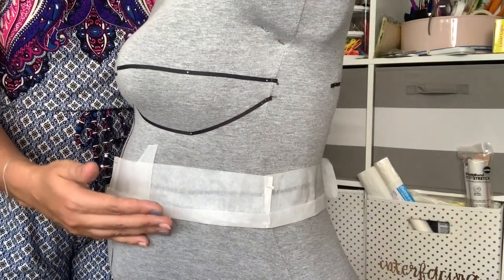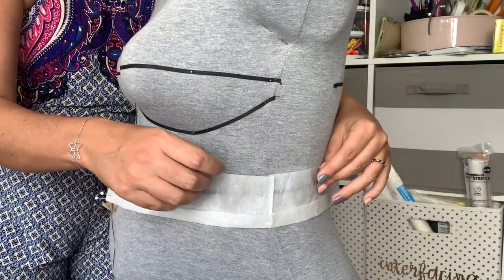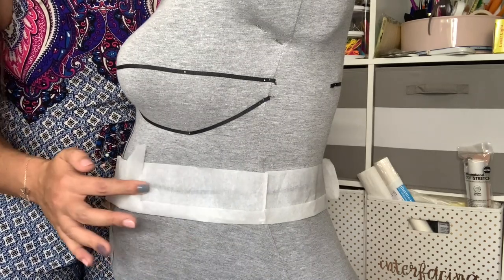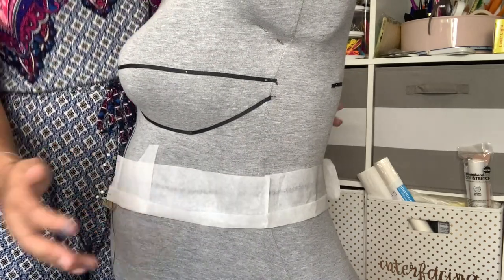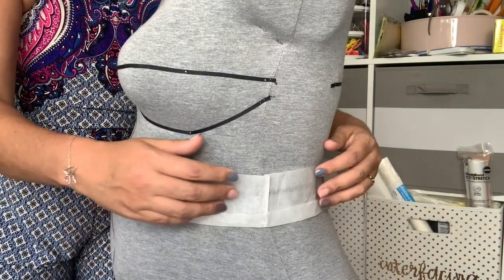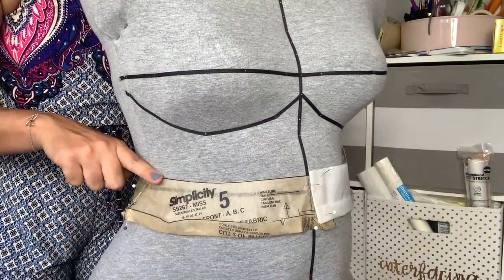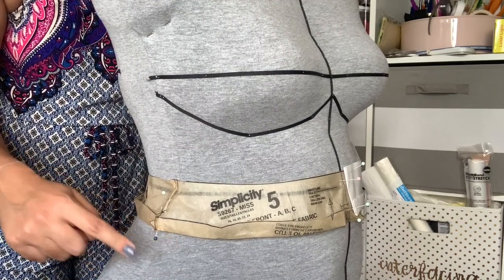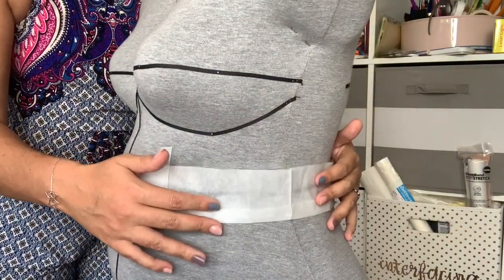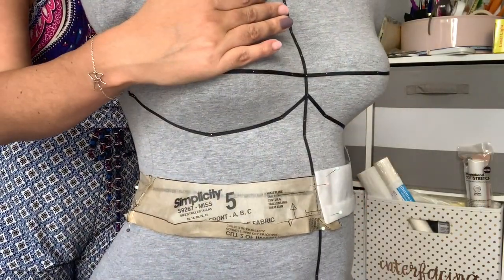I cut this straight waistband out of a piece of tracing paper and wrapped it around my body with the seam line at my natural waistline — shown by this dark ribbon. With the straight waistband, it ends up being a little big, but it's big on the top rather than the bottom. Interestingly, the curved waistband is too much at the bottom, not enough at the top, whereas the straight waistband is the opposite: too much at the top, not enough at the bottom.